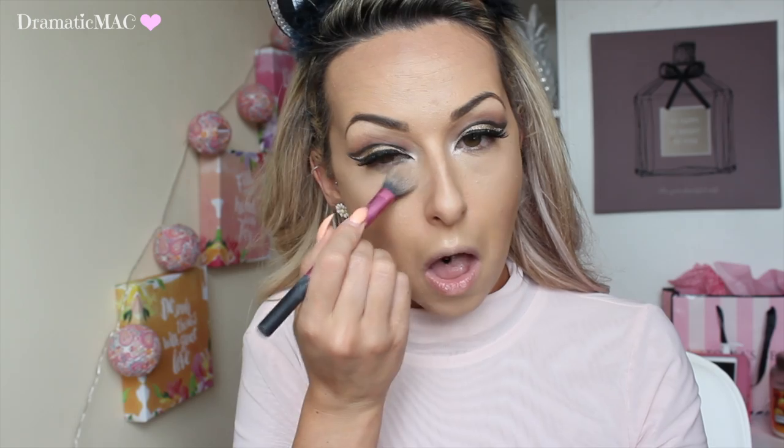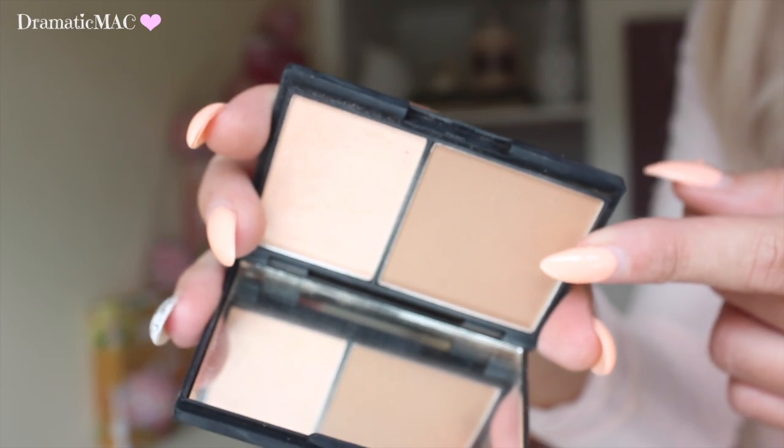I'm going in with this light BB powder from L'Oreal and placing that underneath my eye to set my under-eye concealer. Then to set the contour I'm dabbing on the contour shadow — I'm not trying to build product, I just want to set it so it doesn't budge all night. Going back into the Storm palette, I'm taking the light brown shadow and placing it all underneath my lower lash line, then going in with the darker shadow just on the outer corner of my lower lash line.